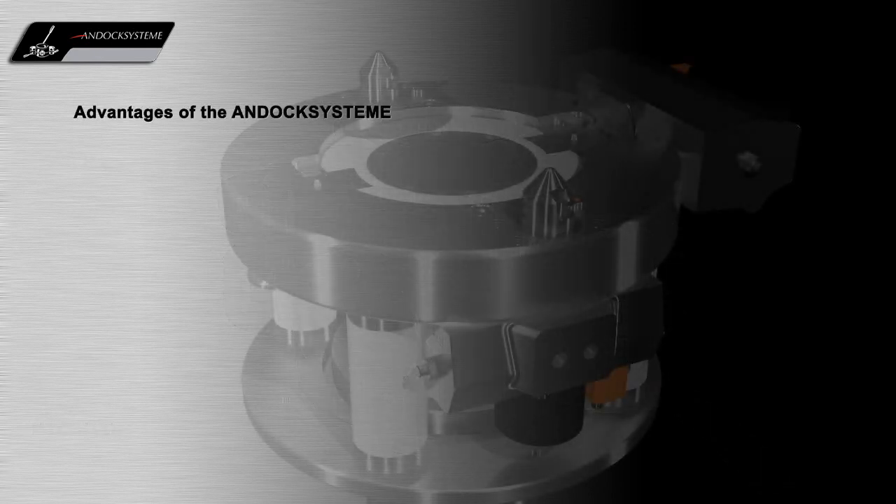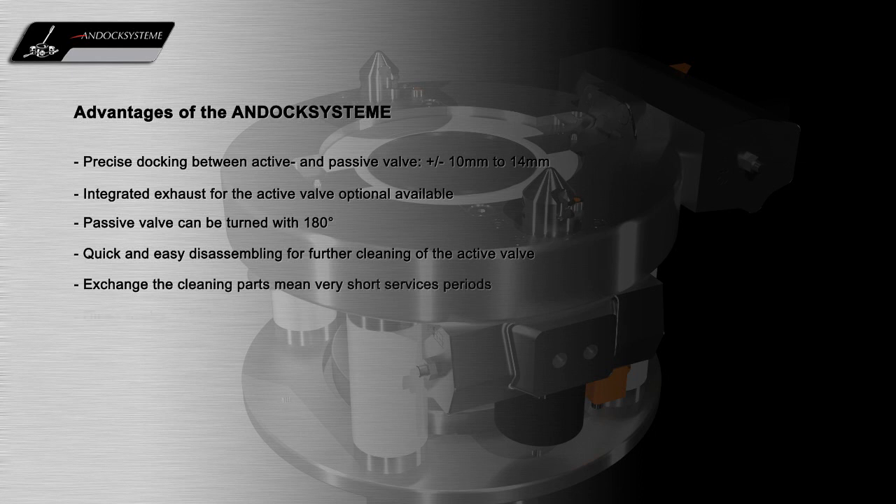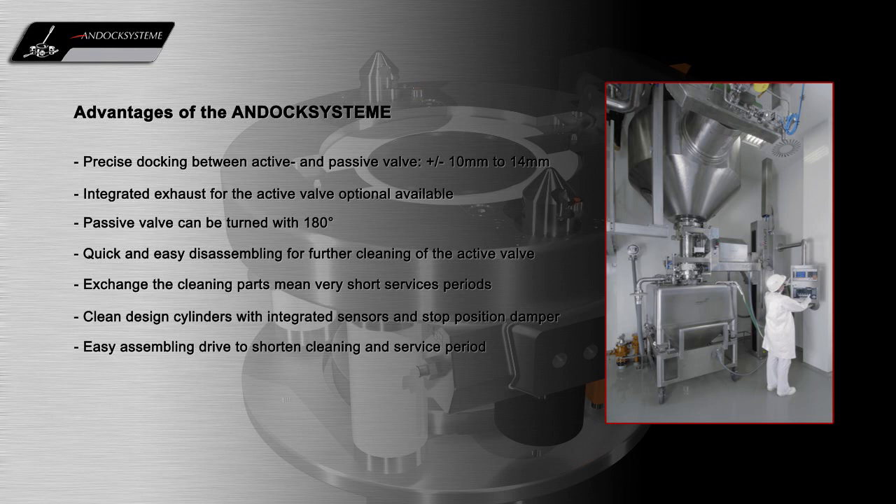Our unique contained-split docking system offers many operational and containment advantages for the GMP production environment. For more information, please contact us.